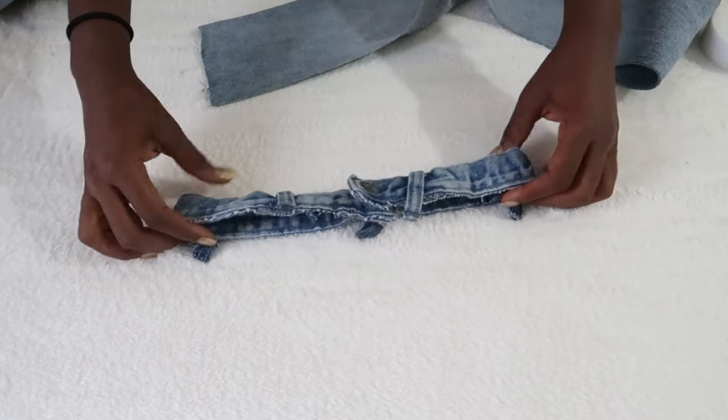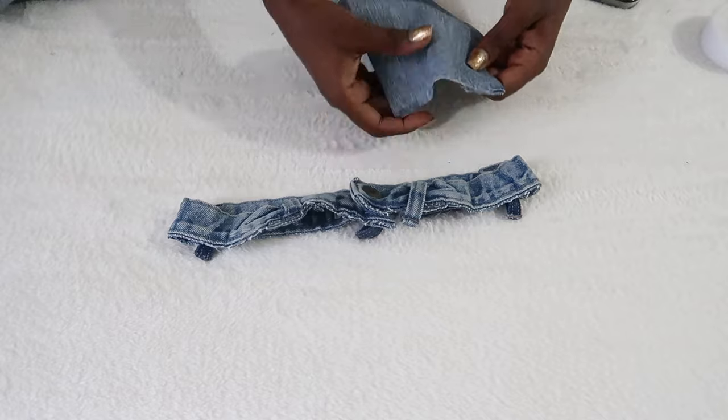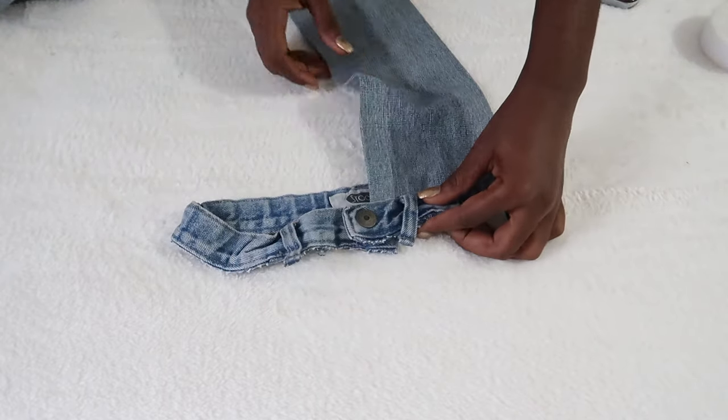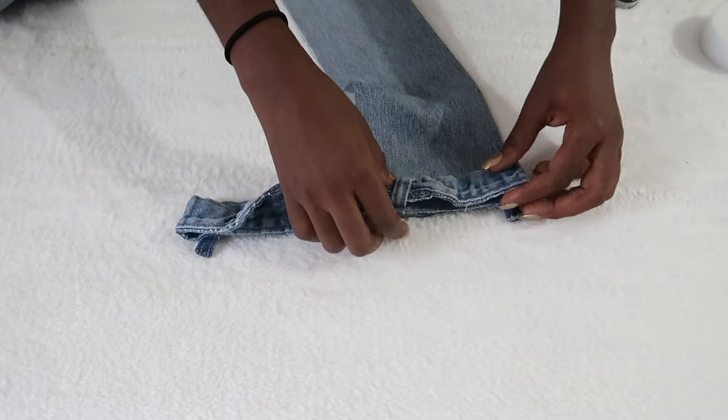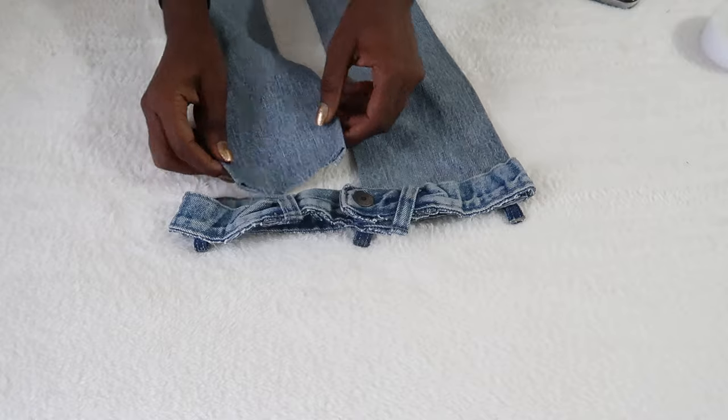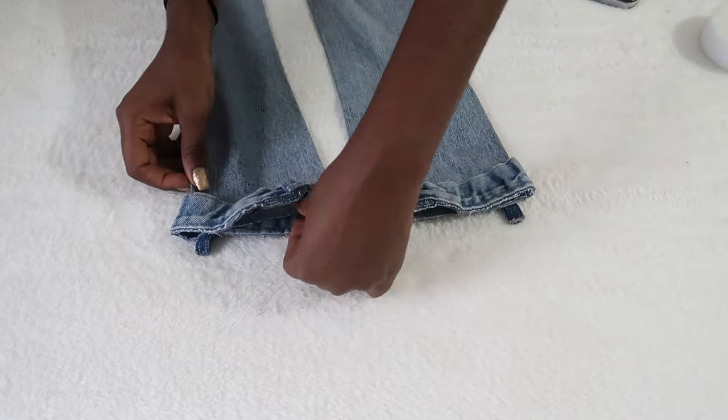The next step is to attach it to the waistband. The rectangular strap is actually 28 inches as we measured, so I'm going to attach the first one to one side of the band and then pin it.